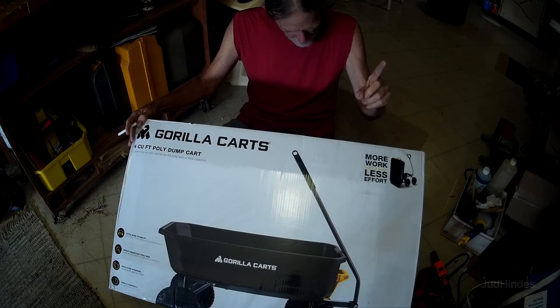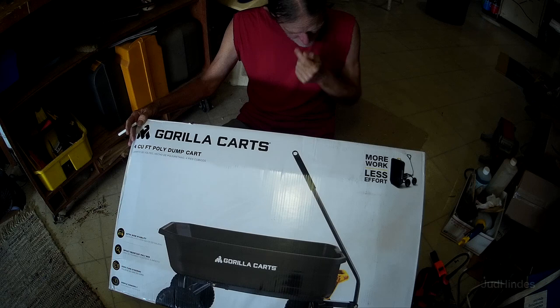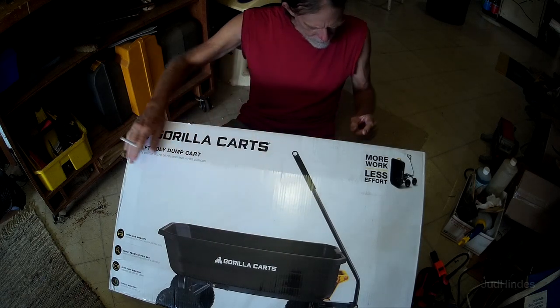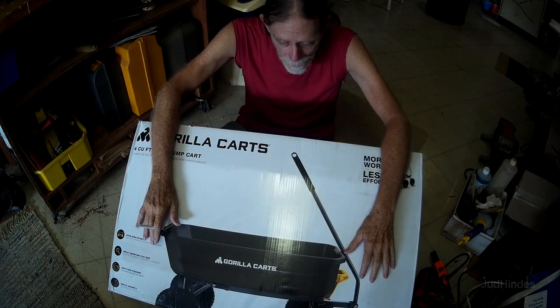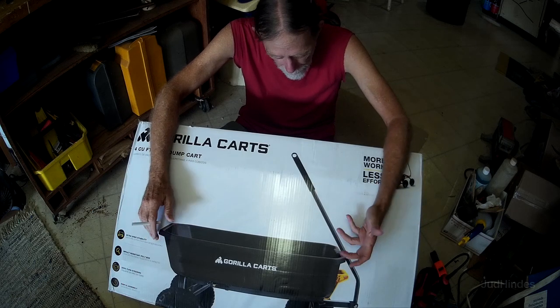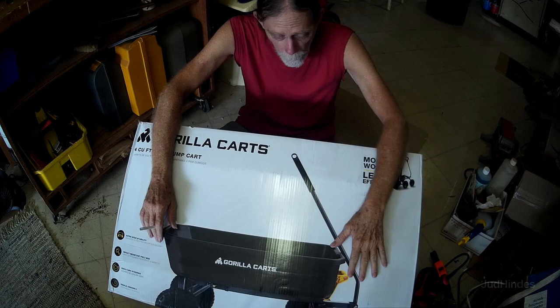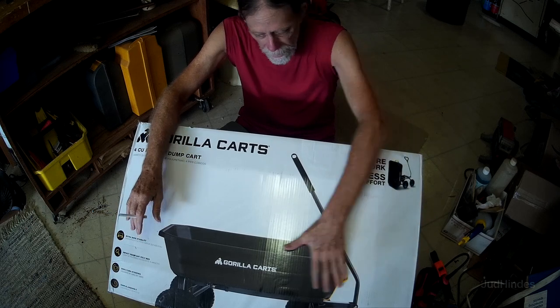Some assembly required — simple assembly, it says right here. Zero turn steering, impact resistant poly bed, extra wide stability, it's got the big tires. I've got a lot of dirt to move in my yard and my garden cart's only got two wheels. I'd load that up and have to lift one end of it, and the loads I was carrying were too heavy — it killed my back. So I said I need a four-wheeler, and lo and behold I was over at Lowe's and found this yesterday.